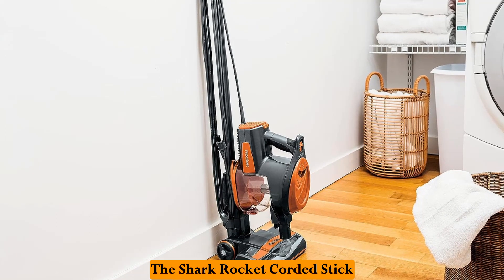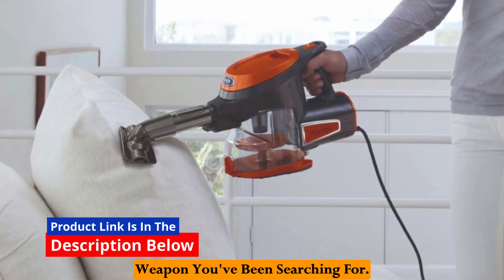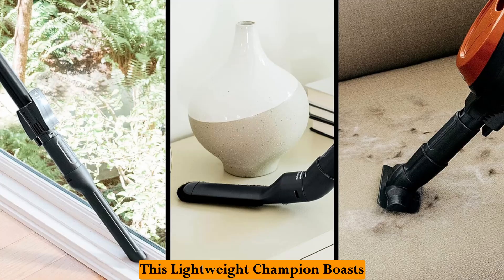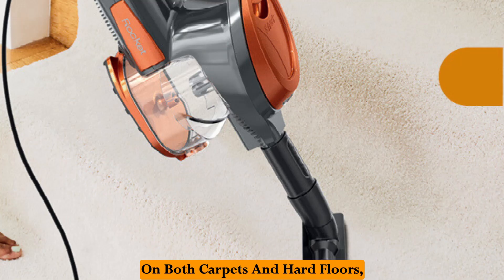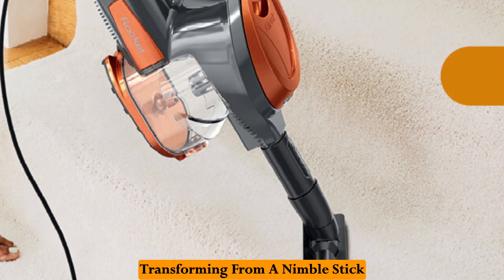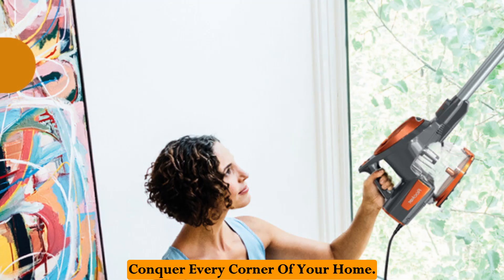Prepare for liftoff. The Shark Rocket corded stick vacuum might just be the futuristic weapon you've been searching for. This lightweight champion boasts the power to tackle dirt and debris on both carpets and hard floors, transforming from a nimble stick vacuum to a handheld hero, ready to conquer every corner of your home.